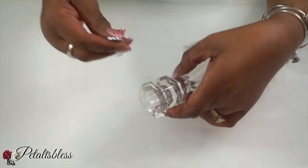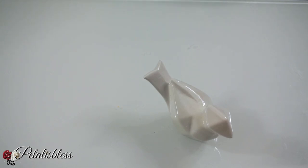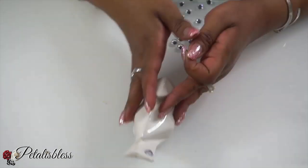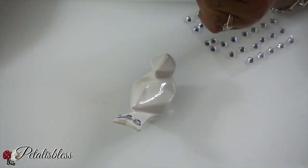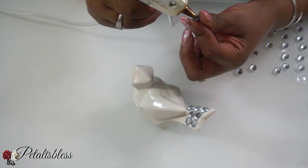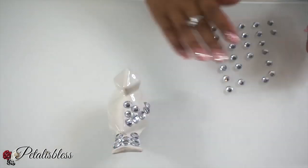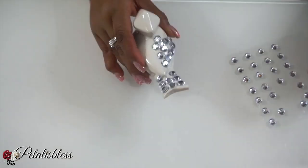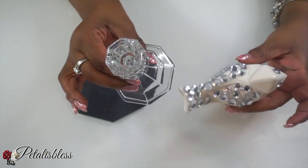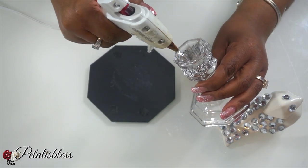For this candle holder we're going to use our flower bling wrap going right around the top part. Now we have our cute little bird and we're gonna use the gems that you can get from Walmart or Dollarama and decorate his tail and his wings — just bling them out with the gems to make him look more appealing. Now that our bird is all blinged out and our candle stand is ready, we're gonna take our three pieces and put them together to make our fun and cute little home decor.